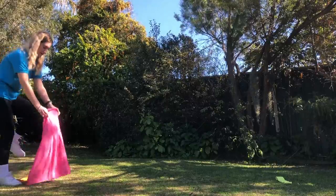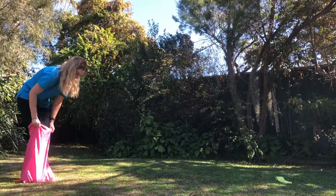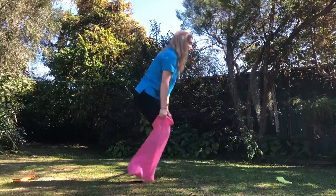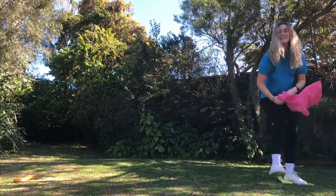All right, let's see how I go. You're gonna get the opening, you're gonna stand in it. On your mark, get set, go! You're gonna jump to the end.